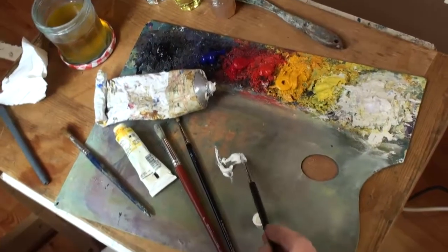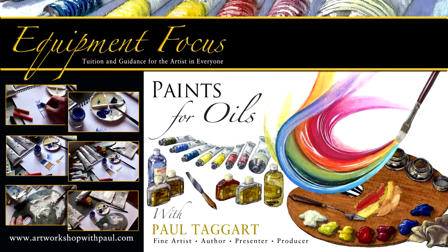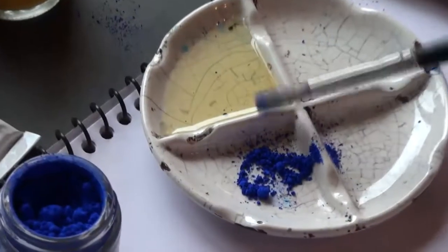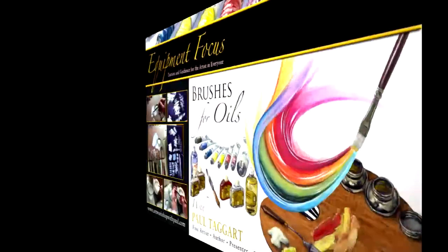My oil painting tutorials are based on a core kit of materials which forms the basis of my own. Six oil paints plus two whites — the six colour nucleus of the colour circle, from which you can mix nearly all of the colours you'll ever need, plus two whites that are essential for working successfully in oils.